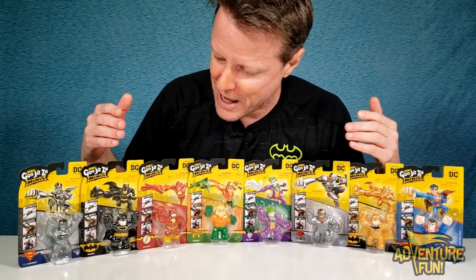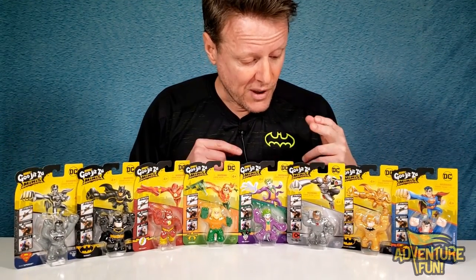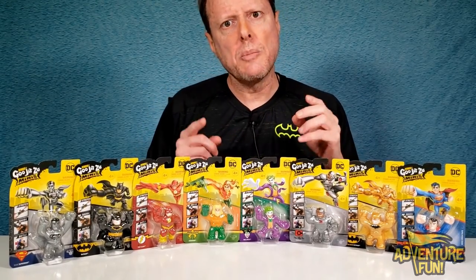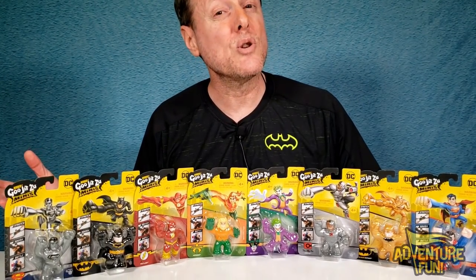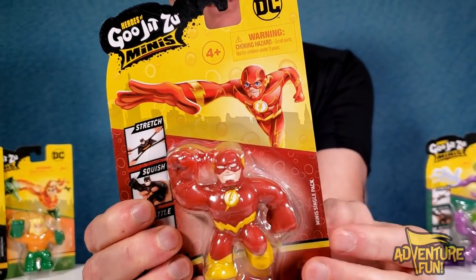I wonder who your favorite is going to be, because right now it seems like it's going to be Cyborg and Aquaman — the two new ones making their debut in the Mini Gujitsus. First, guys, let's do the Flash. There you go — that's the Flash, he doesn't like to drag things out.